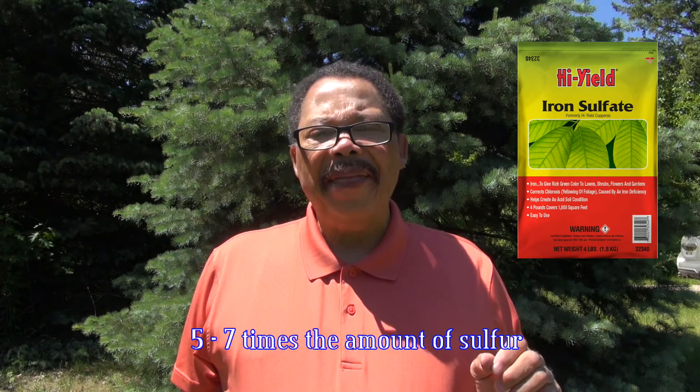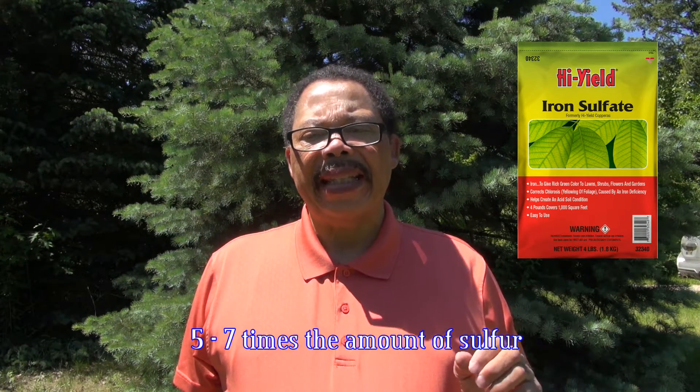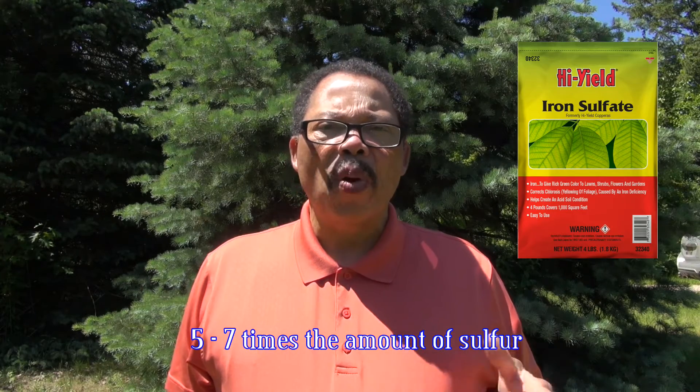As mentioned earlier, this process can take some time. It can happen faster if you use iron sulfate, also called ferrous sulfate, but you need about 5 to 7 times as much to get the same effect. So sulfur is the more economic choice. Aluminum sulfate will also work, like iron sulfate, but I prefer not to add additional aluminum to the soil, which the plants don't use.